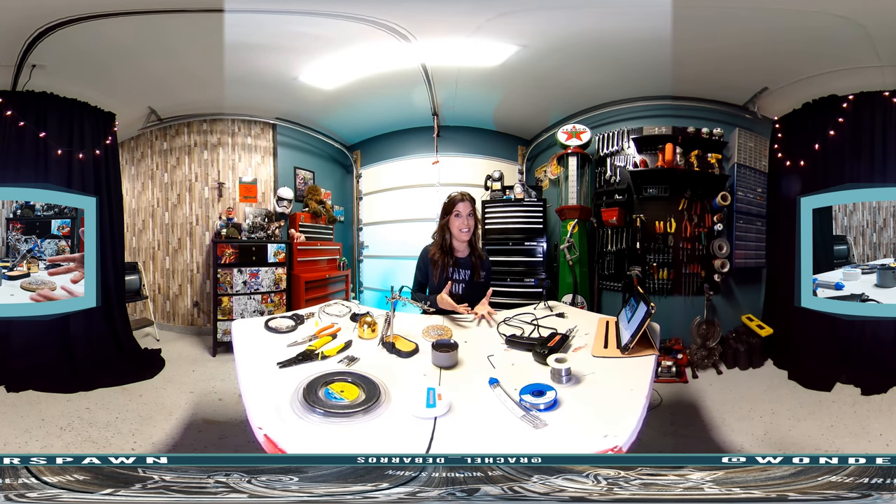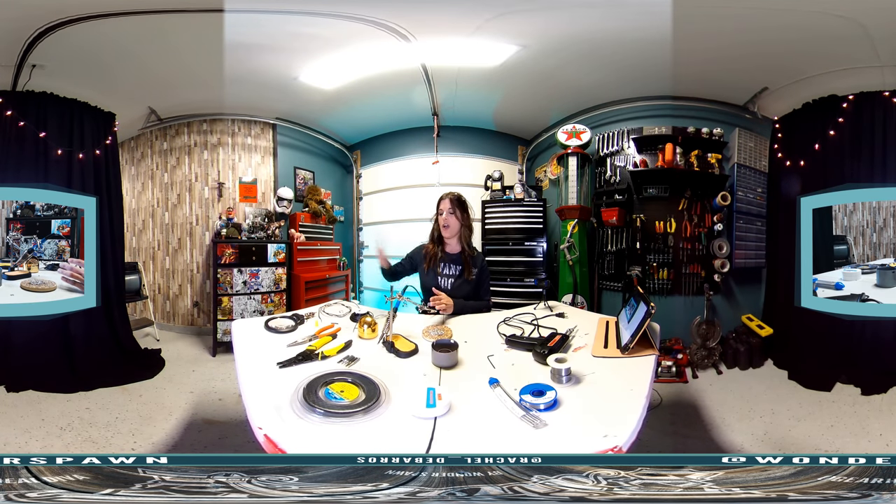Hi everyone and welcome to our live stream. I am Rachel DeBarros and you are watching Gearhead Diva. Today we're going to do a tutorial on how to solder — or solder, depending on what part of the country you live in. Solder is typically how we say it here in the U.S., but with the L, solder is how you hear it across the pond. So of course my iron is really excited and ready to go.